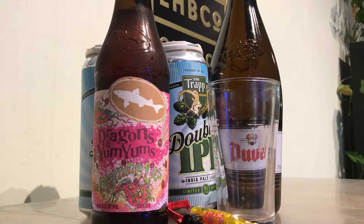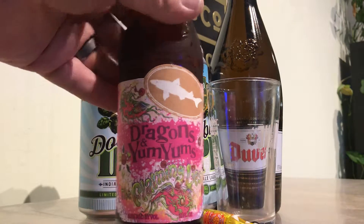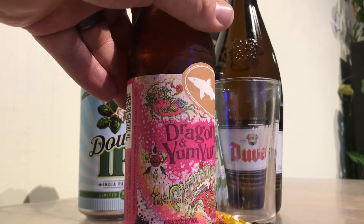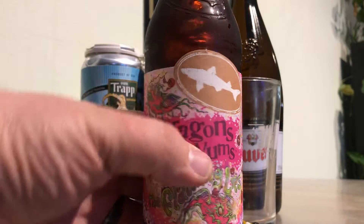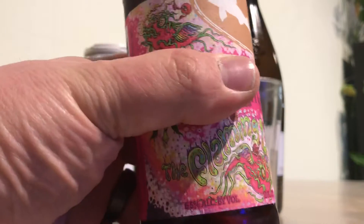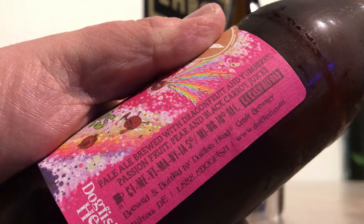Hey guys, Larry's Quick Beer Reviews. Today we're doing Dogfish Head. This is their new Dragons and Yum Yums. This is a beer they did with the Flaming Lips. It's six and a half percent. This is a pale ale with all kinds of fruit in it.